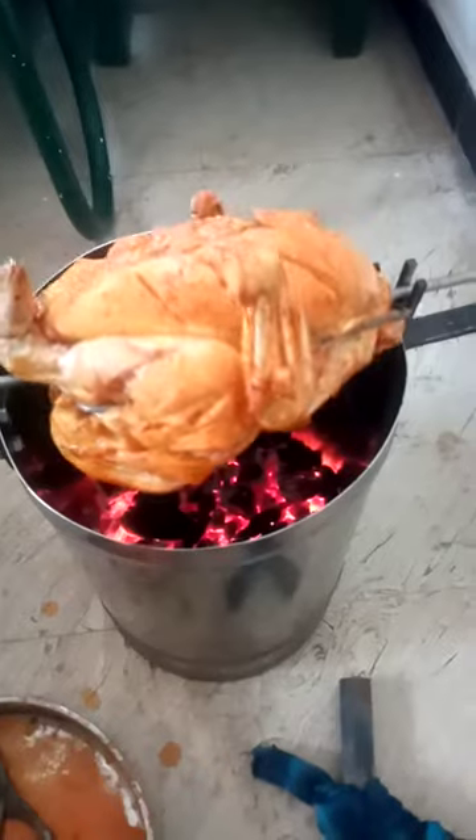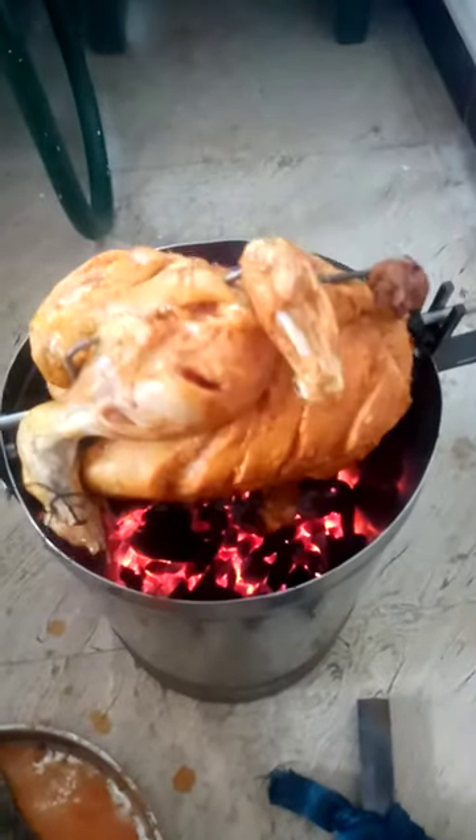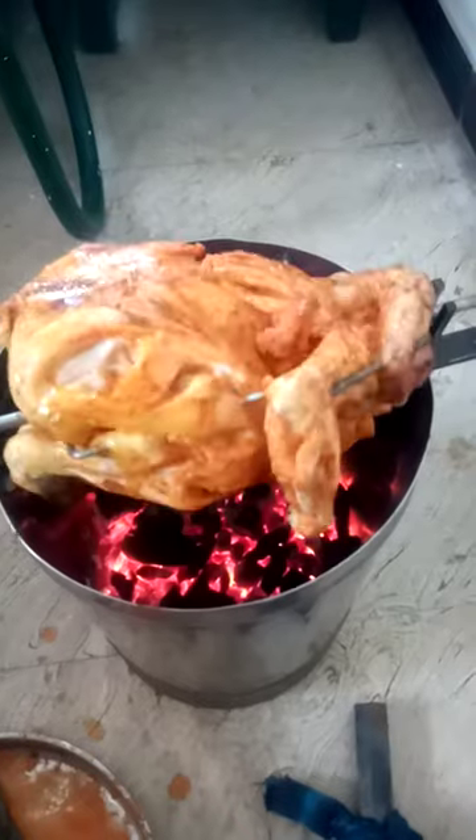If you have a blower fan, you can see the smoke in the middle of the day. Please like and subscribe.